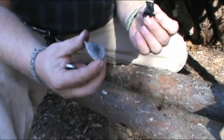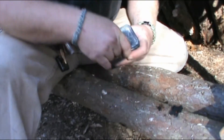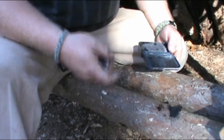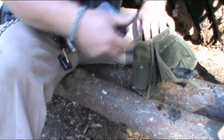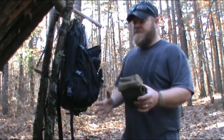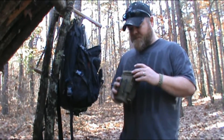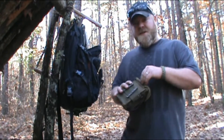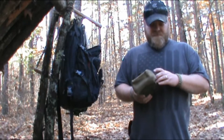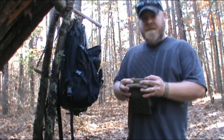I don't have a tinder bundle — it rained all day yesterday so it's really not easy to find anything right now. If I really wanted to get around and look I could, but I'm being lazy today. I just wanted to do a quick video to clear that up. When I do these videos I guess I kind of assume that most viewers have a general understanding of certain basic things, and I guess that's not the case for all of them — no big deal.